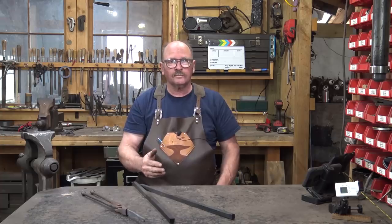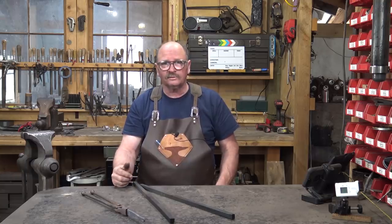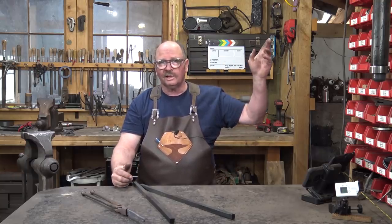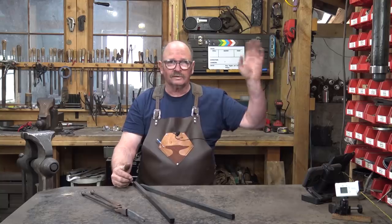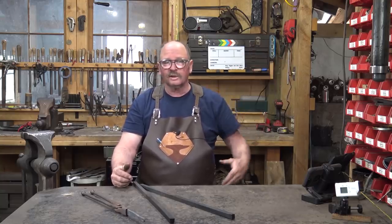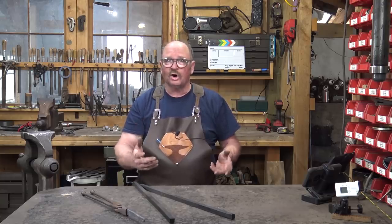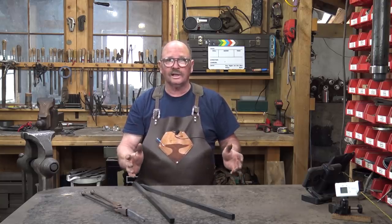I also think I'm going to do most of this under the power hammer. We've looked at making tongs by hand at the anvil in lots of videos previously, and I'll link to one of those up here. If you click on that, it should bring up all of the links on the sidebar - how to make tongs without tongs, how to do it all at the anvil, that kind of stuff.